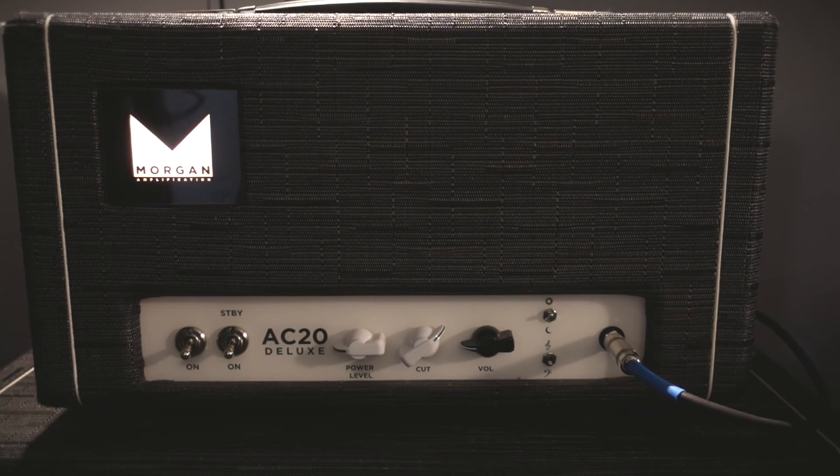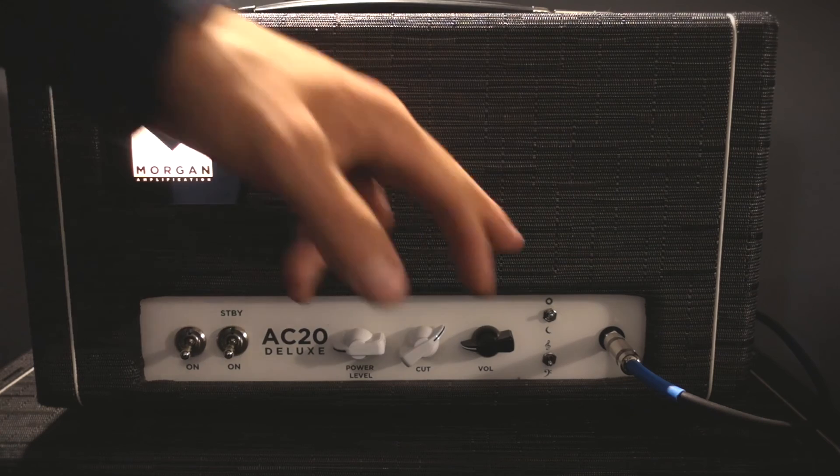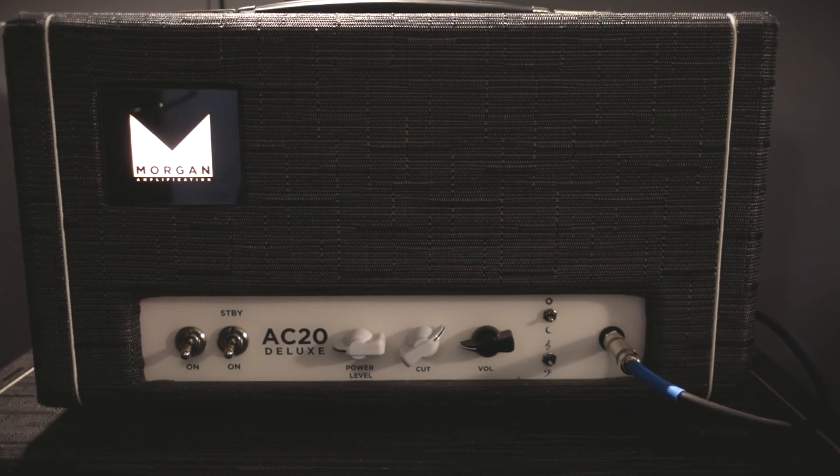Currently the brightness switch is engaged. I like to have this engaged when I use my offset style guitar with P90s. When I use my Gretsch, however, I like to keep the brightness switch off — just a little bit of a different tone. So let's play around with that. It really goes from a dark, warm sound to a pretty chimey amp.